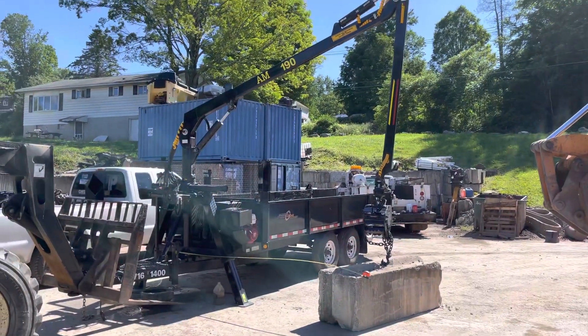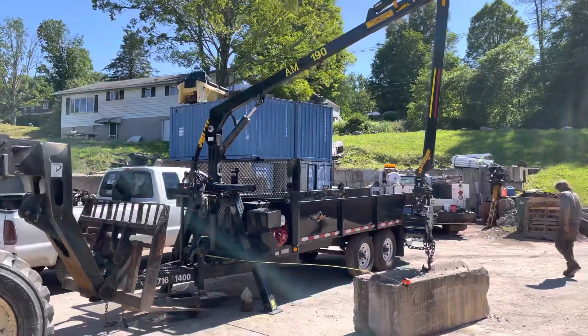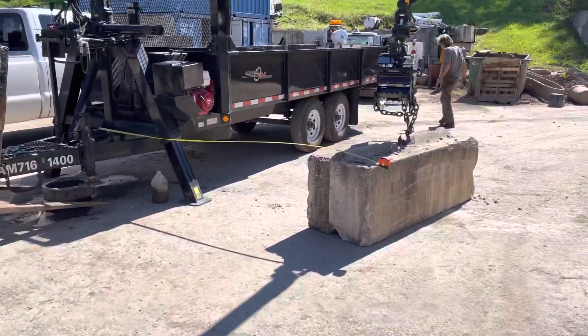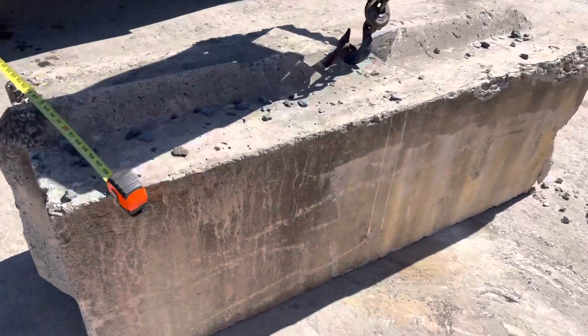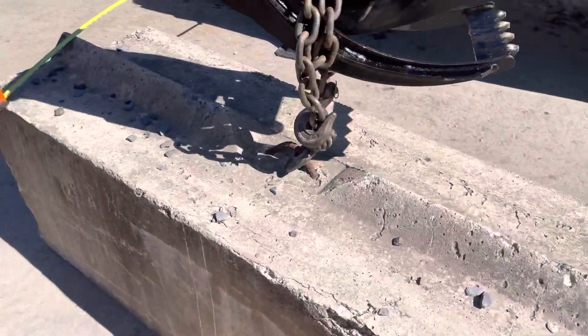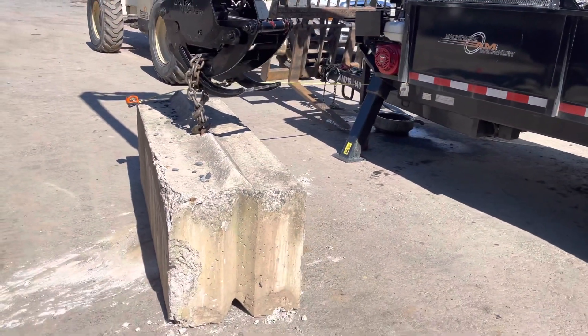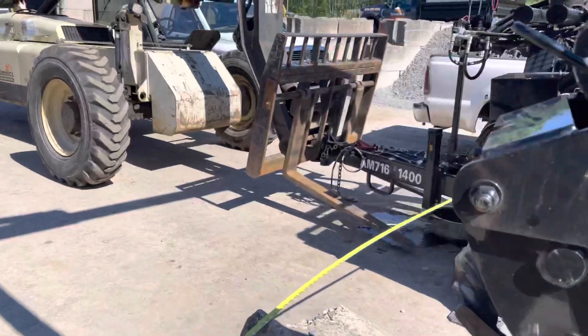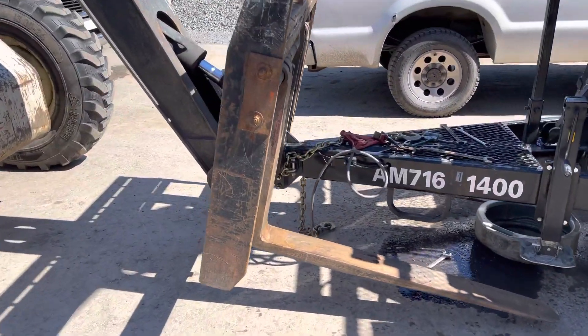The AM190 has 19 feet worth of reach and is rated for 3,000 pounds at the half-reach capacity, and we are picking up 3,400 to 3,600 pounds on this big mafia block. We did have to put the Ingersoll Rand lift on this — it has a little bit of a counterweight to keep the tongue on the ground.